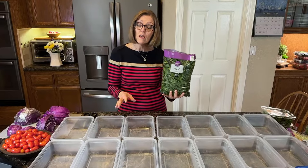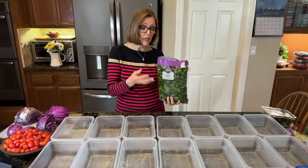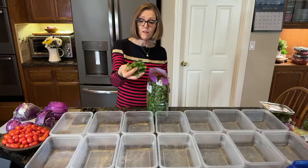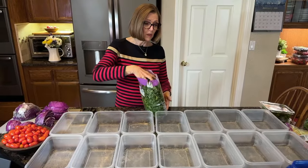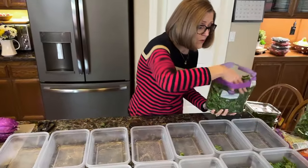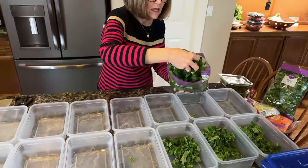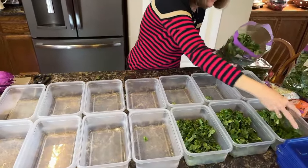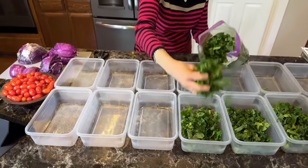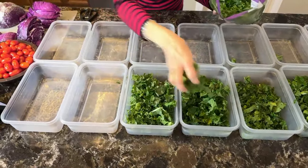We're going to get started with the already triple-washed organic green kale. It looked really fresh and they've kind of shredded it for us, which is really nice. We like that — we end up chopping our salads, but we'll talk about that too. I have two bags of kale and I'm going to divide each bag into seven containers. I have to kind of guess, and sometimes I have to go back and redistribute because I get too heavy-handed in the beginning.